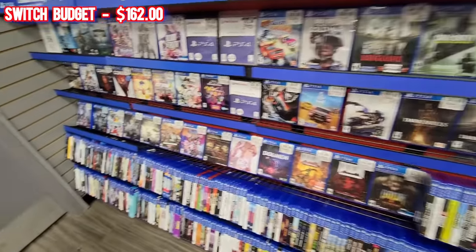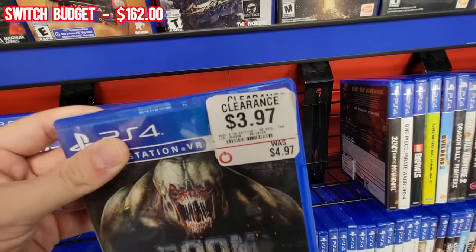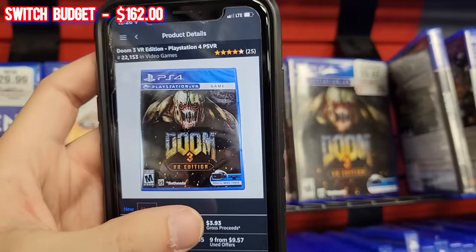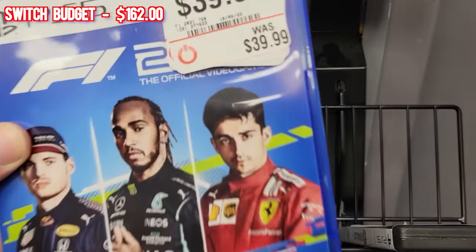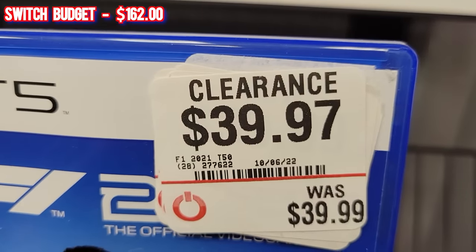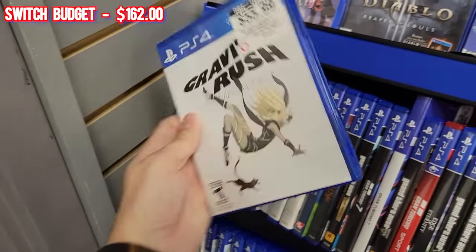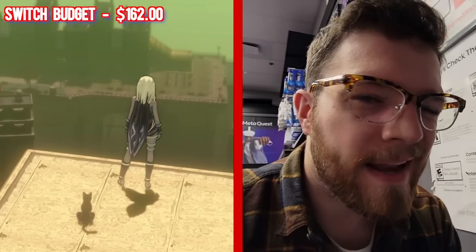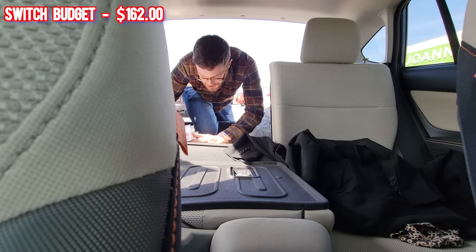I confirmed with the employee that all clearance games right now are half off in addition to the clearance price. So this one at $3.97 would actually be half off - but at about $1 profit it's not quite worth it. This PS5 game is very generously clearanced from $39.99 to $39.97. One non-clearance item caught my eye though - Gravity Rush Remastered at $56. I can get $65 after fees on Amazon, and I might have some pro member credit to use.